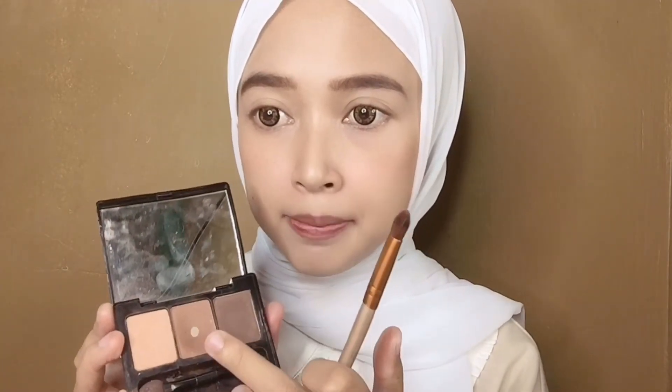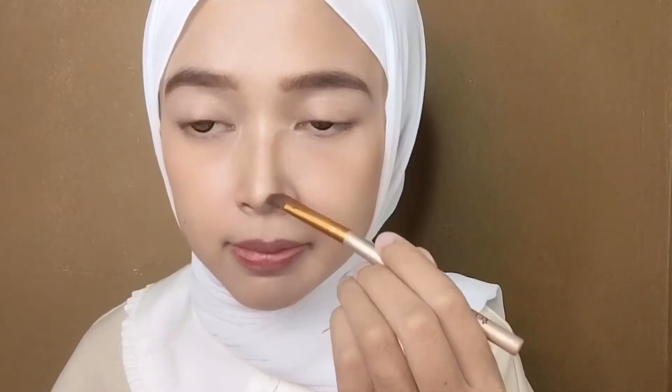Udah deh, tinggal yang satunya lagi. Sekarang alis aku udah jadi dua-duanya. Aku mau pake bayang-bayang di hidung atau contour ya, aku pake Makeover. Warnanya aku pake yang warna tengah ini, dikit aja. Seperti inilah hasilnya kita pake contour hidung, jadi terlihat lebih mancung.